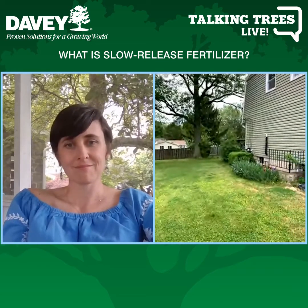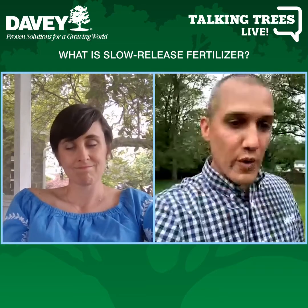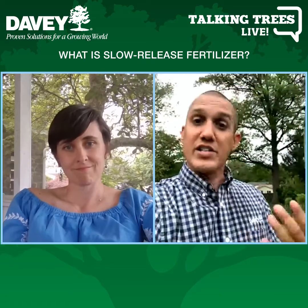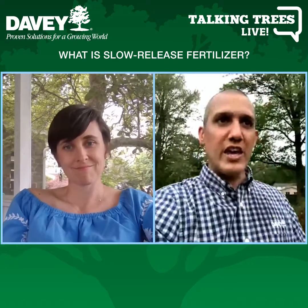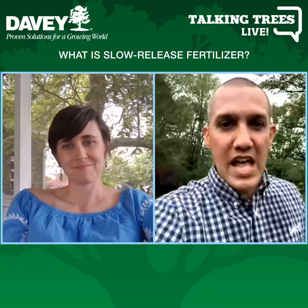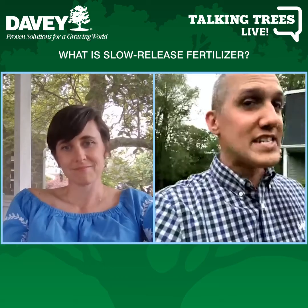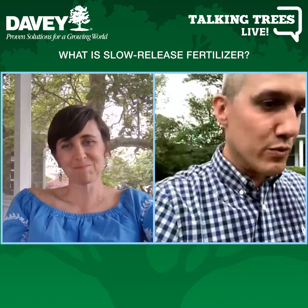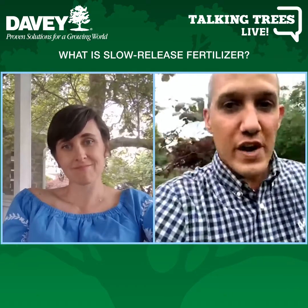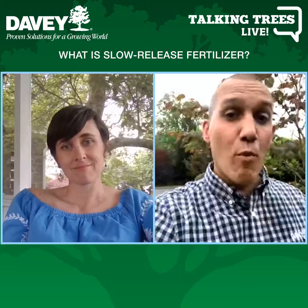This creates a happier, healthier tree — better nutrient intake and better soil. Just like humans, healthy trees with good nutrients and soil can respond much better when frost damage occurs. Trees with pre-existing conditions like a failing root system or a lack of nitrogen, potassium, or phosphorus can turn slight damage into a much bigger problem.